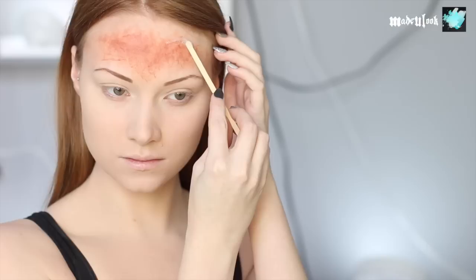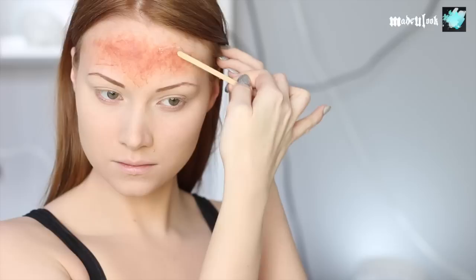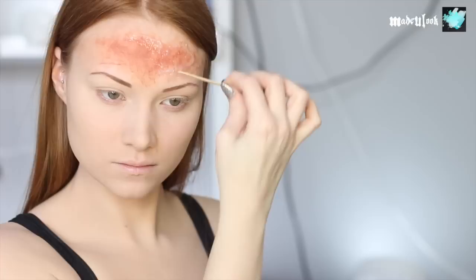For the burning skin itself, I'm using a skin-safe silicone. Silicone sets up really fast, so you have to work with it really fast. I'm just applying it in the basic shape of the burn that I want, as well as going in with some different shaped holes and then blending it into my skin. Skin-safe silicone is really easy to work with — you just have to move fast.